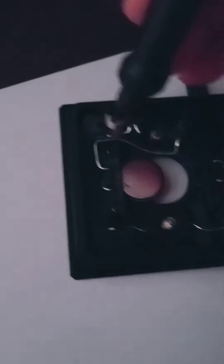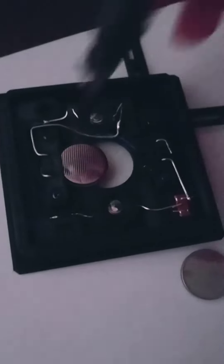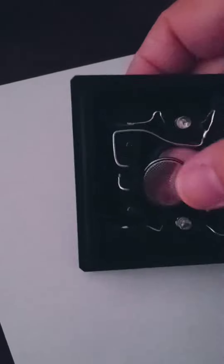So if it's too tight, you can always loosen these two screws on both sides. And you can tighten it back again. But plus goes in this side, so the bottom is plus.